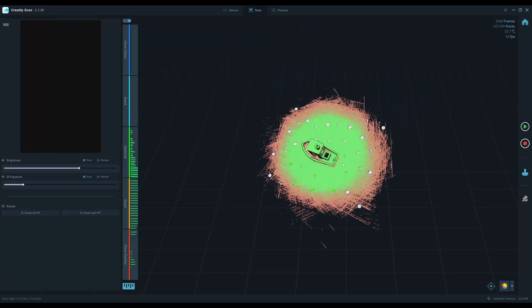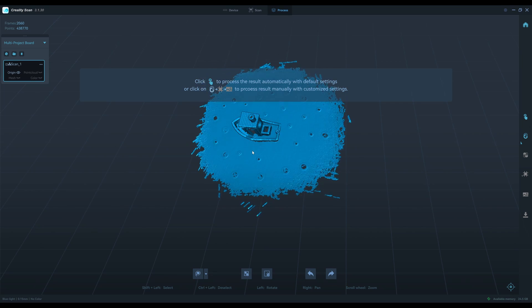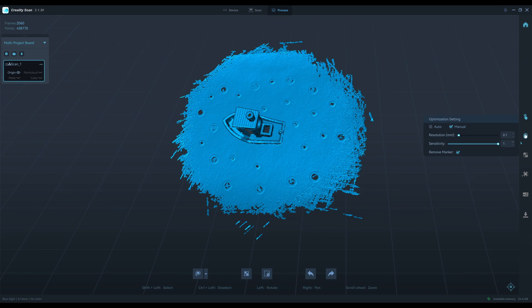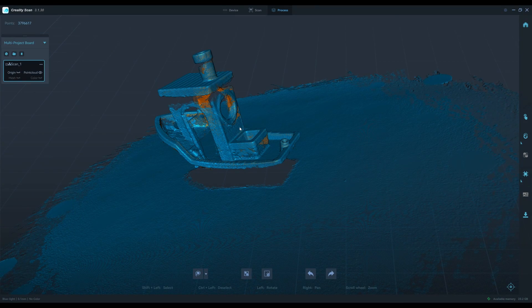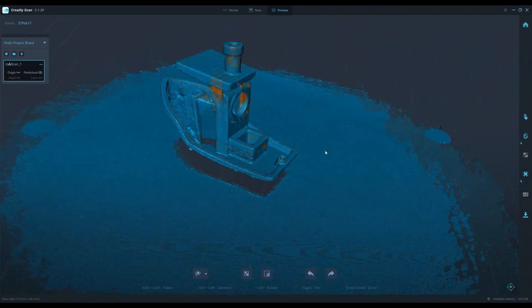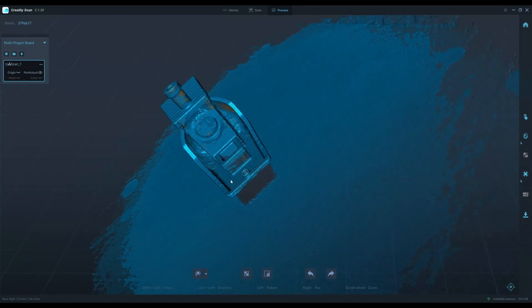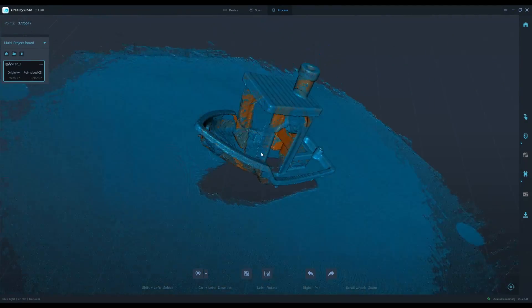Let's take a look at the result — I stopped scanning. At resolution 0.1 you can clearly see the steps from the 3D printing. I'll do some more tests.